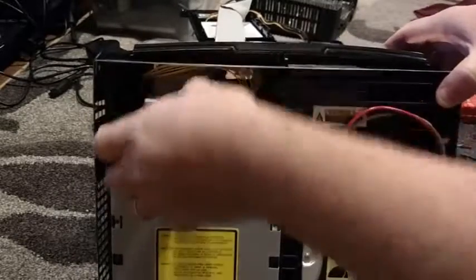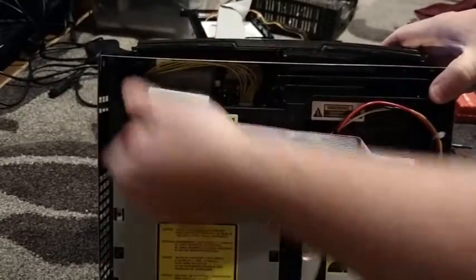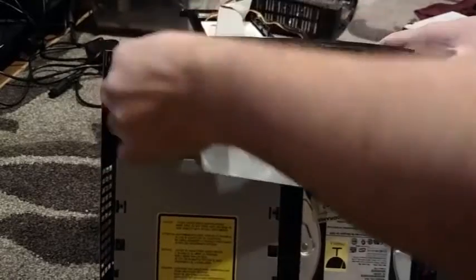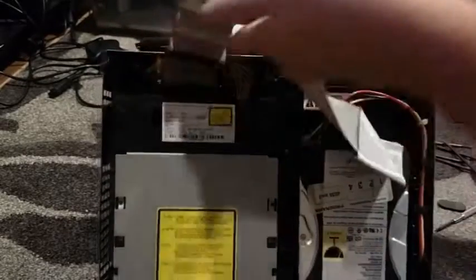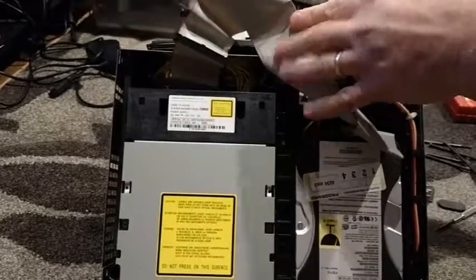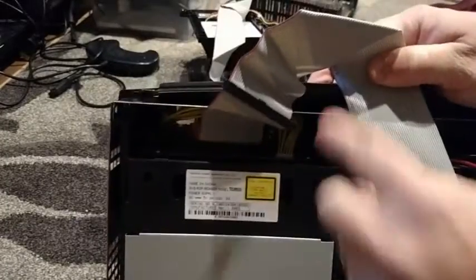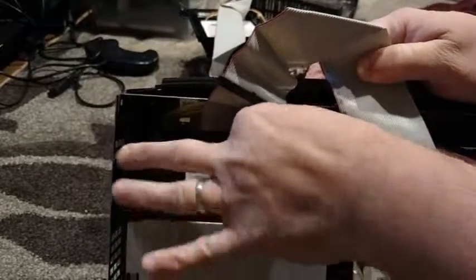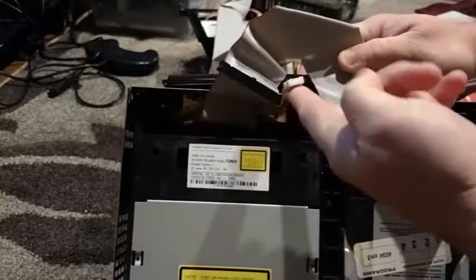There's a ribbon cable — take that out, take it off this little tab here, and you just unplug it. And there's also a power cable — let's unplug that too. Done.